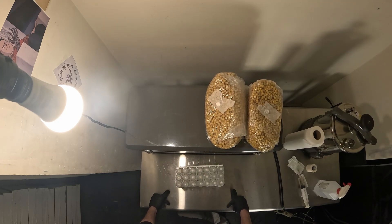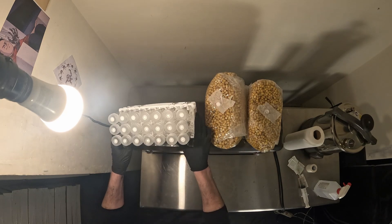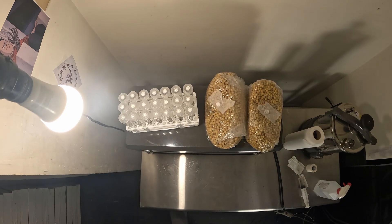The thing is well-built and the stuff was well packaged. If you're serious about pheno hunting plants and you happen to grow mushrooms too, I would definitely recommend it.